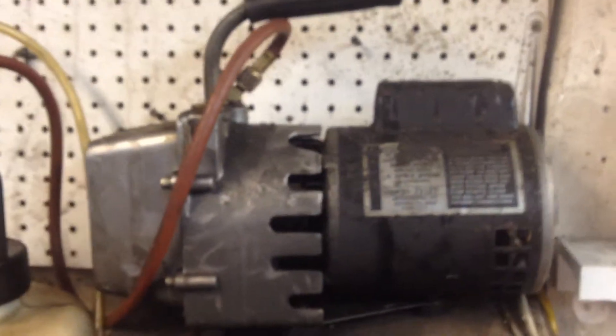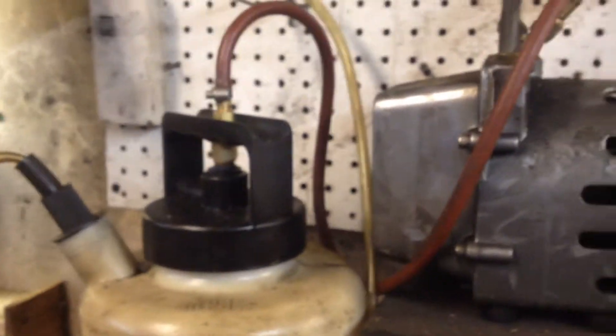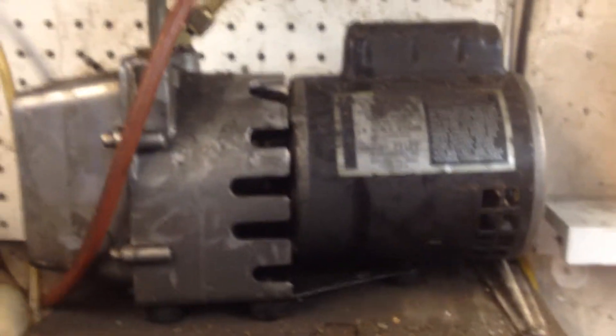Here's a homemade oil extractor we built for sucking engine oil out of lawnmowers. Basically what we did is we took a refrigeration recovery pump and attached it to one of those manual Pella brand oil extractors.